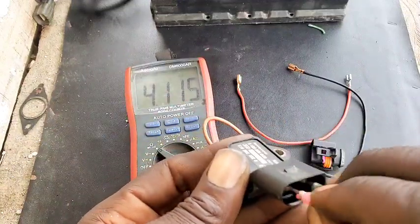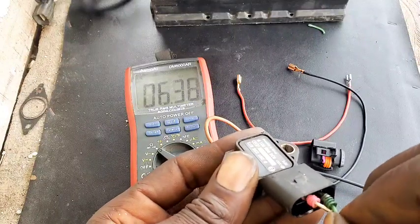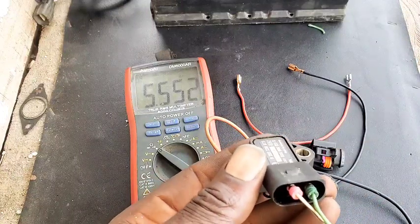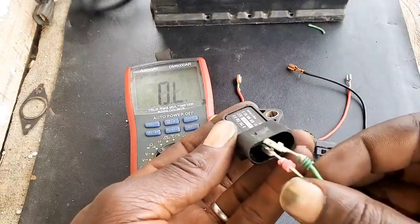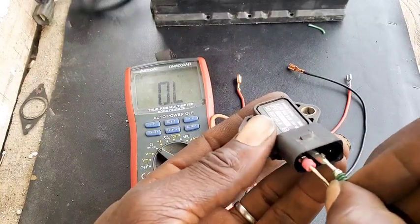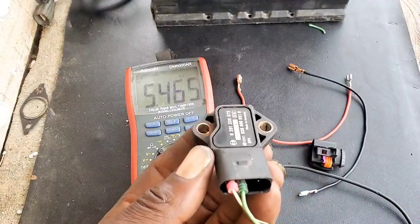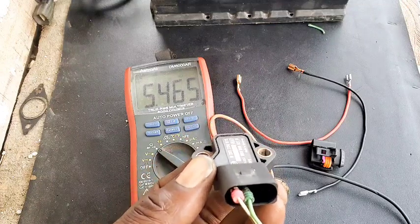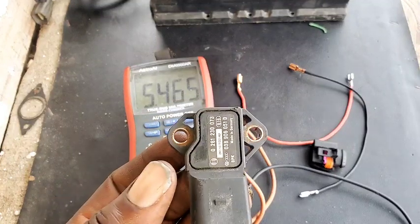It seems like it's even quite the opposite for this one here. Let me take a reading again. The one and three reads more, which is 5.5, so either way one of them is lesser than the other — that is the main important note. So we're going to test pin 4 and pin 3. We are having just about the same reading between pin 3 and pin 1. This proves that this MAP sensor is healthy and working as it should.